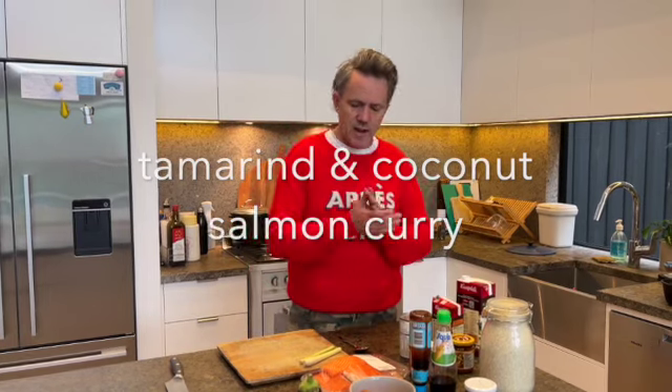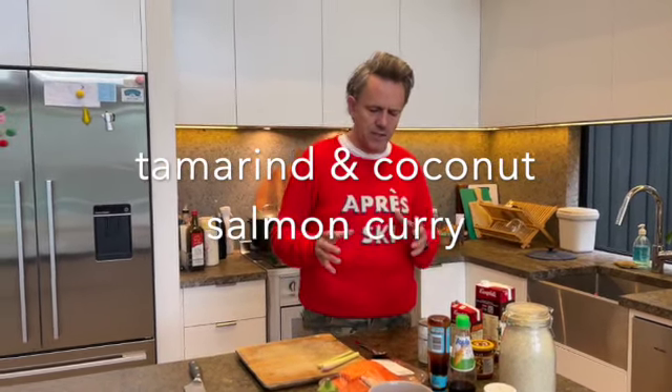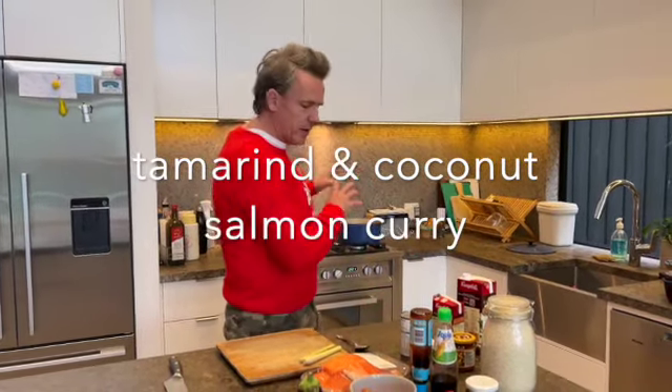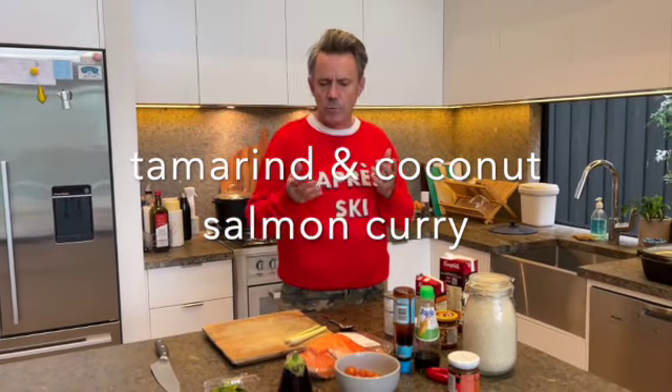This is actually Amy's photo dish. It's a turmeric and coconut with salmon — it's a curry and it's absolutely lovely. What you can do is you've got to get all the sauces done first, and then last minute, for just a few minutes, we'll put the salmon in.